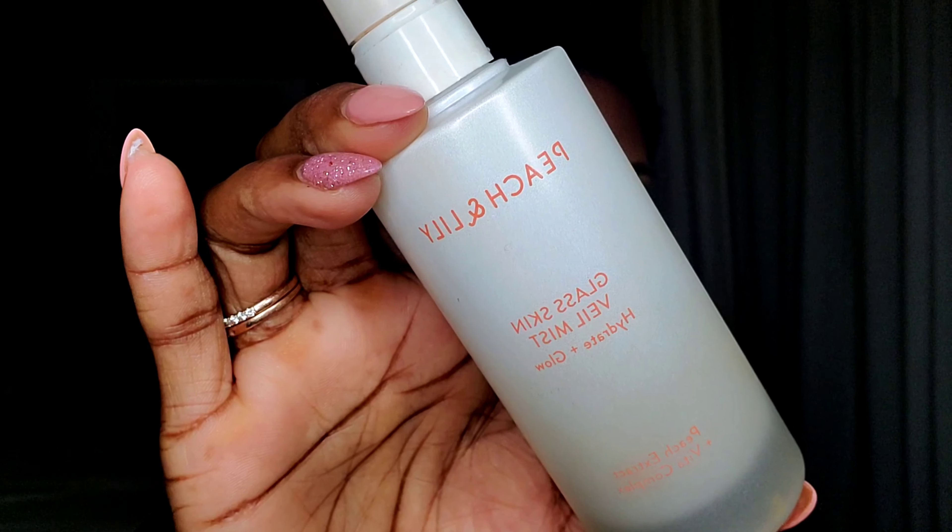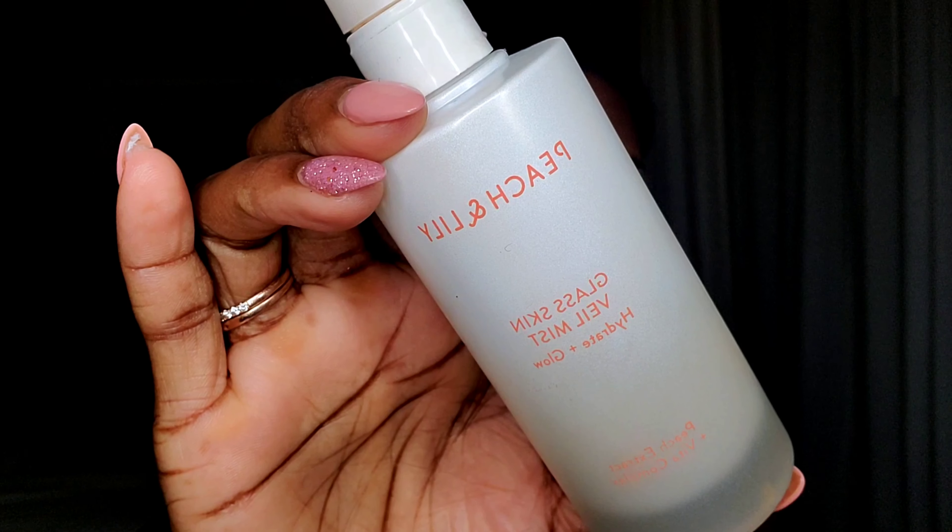I'll be right back to do the setting spray and show you guys the final look. For setting spray today, I'm going in with this Peach and Lily Glass Skin Veil Mist — this one retails for $29. I'm going to give my face a good spray. Who doesn't want glass skin? This is it, guys — the look is done! What do you guys think? I know I found some good ones for you today.